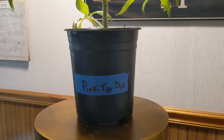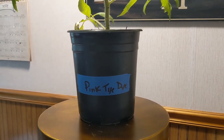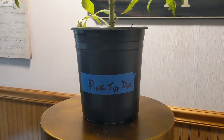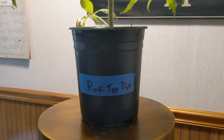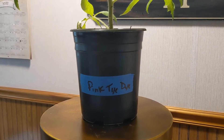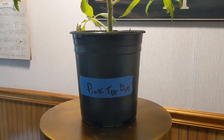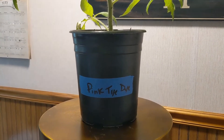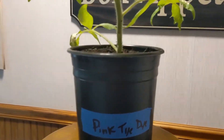We had to move inside because it started to rain, but alas we move forward. So first is my pink tie-dye tomato. If you want to learn a little bit more about it you can check out my other video called The Variety Show Episode One about tomatoes, but we won't get super into it. Just know that this is that variety.